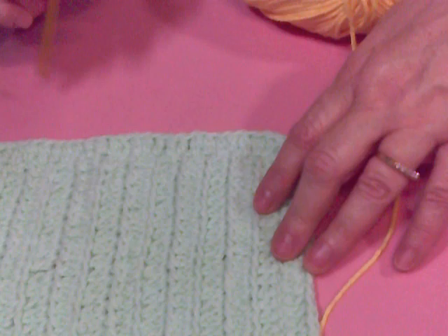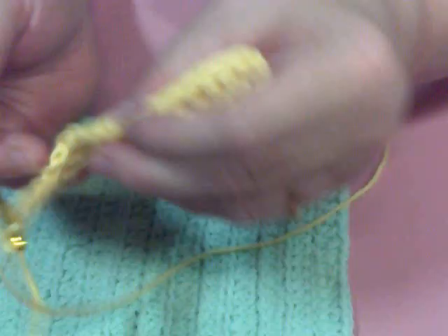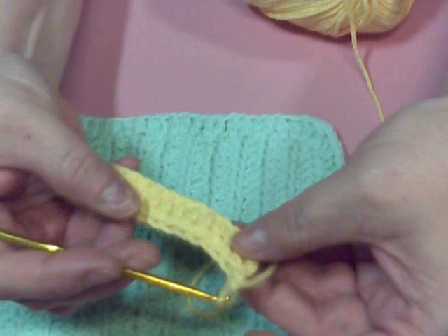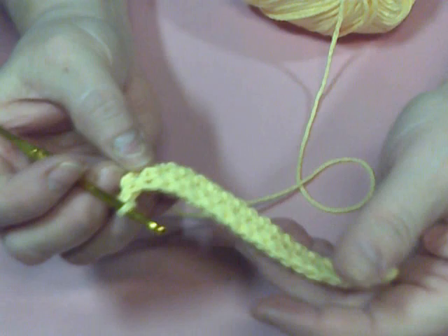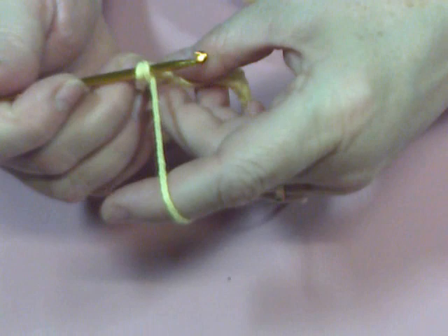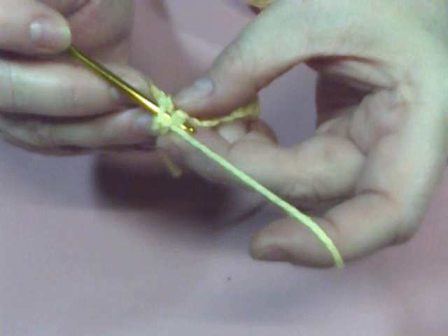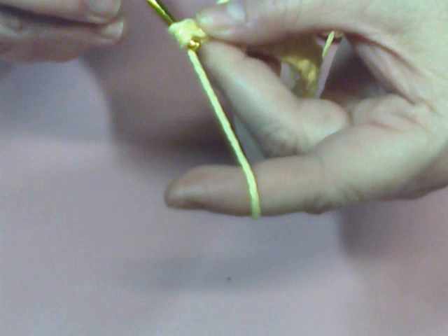I'm going to show you how to start your second row. You're going to turn it — this is the way we had it. This is the direction we've been working. Then you're going to flip it over and go back, pick up your yarn, go into the first chain — and this is the top, it's considered the back, but I'm going to say top, or closest to you. Then you're going to pick up your thread, let two off, still have two on your hook, and let those two off.